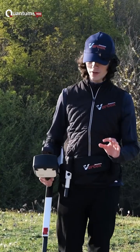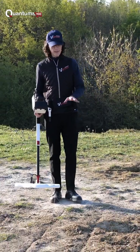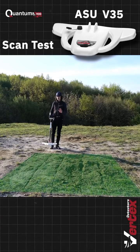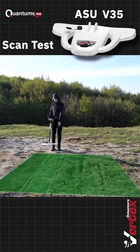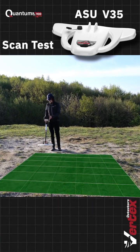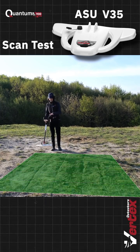We are going to be testing out the V35 active sensing unit. Let's say you've speculated that there is hidden treasure on this plot of land. I would start off by outlining the area and drawing columns the width of the active sensing unit, and through the Quantum VX900 system, I would go on calibrating it.